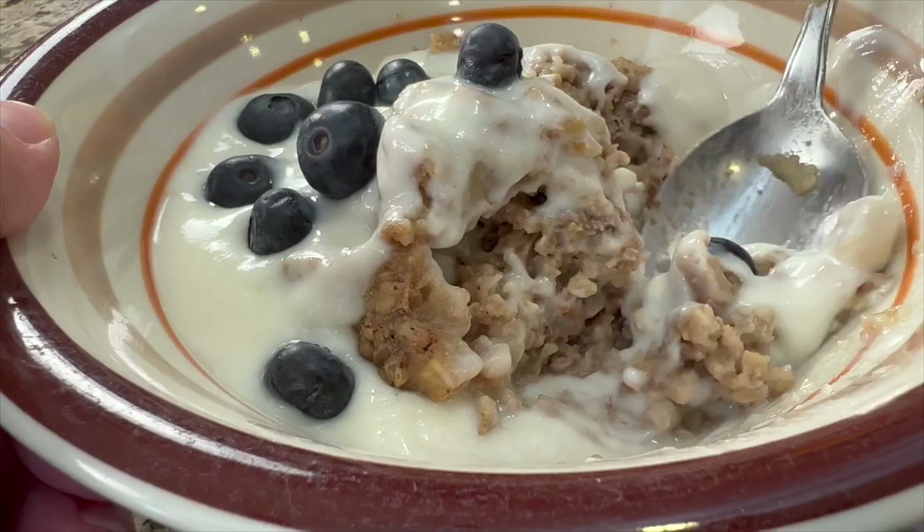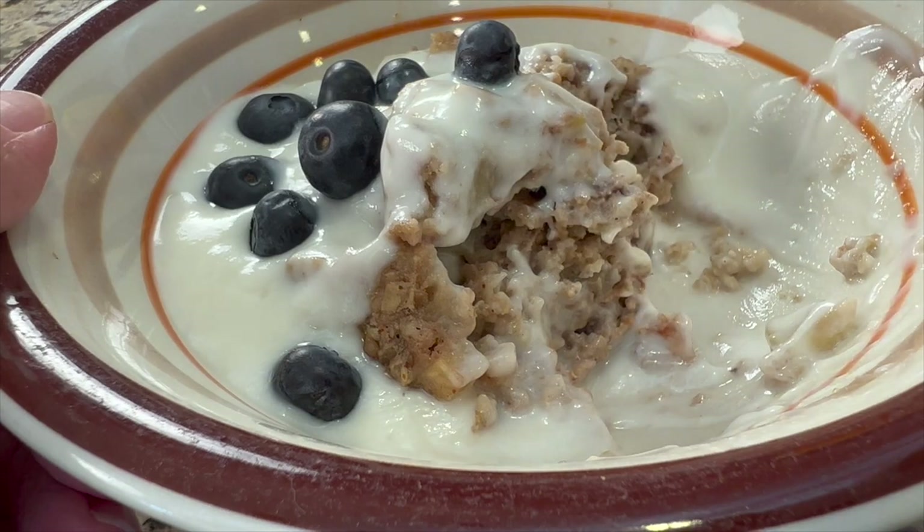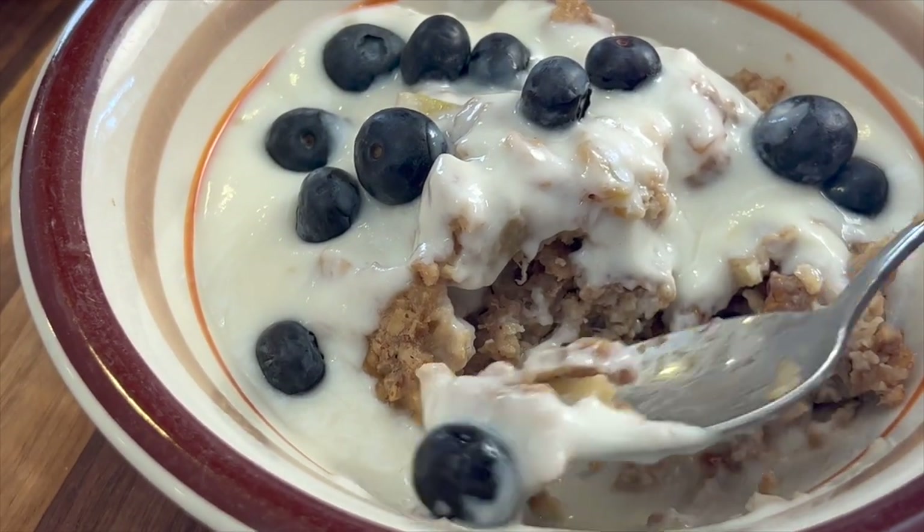How would you like to have some oatmeal for breakfast that tastes 10 times better than overnight oats? Overnight oats — you put them in a jar, you add some liquid and some fruit, seasonings, and you pop it in the fridge. You take it out the next morning and you eat it. And the texture is okay, it's healthy, but it's not like, oh, I can't wait to eat that. But today I'm going to show you how to do some baked oats, which go in the oven.